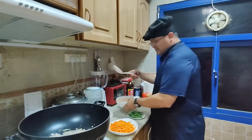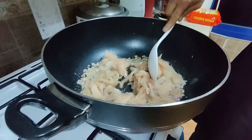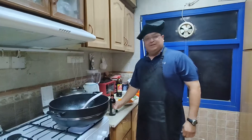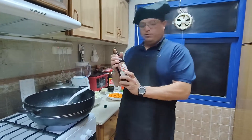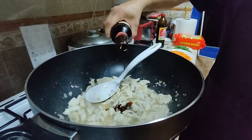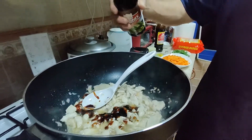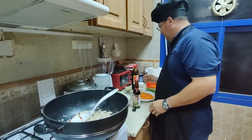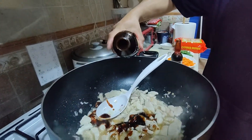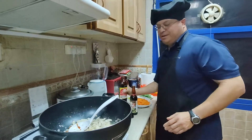Now we're gonna add some chicken. We're gonna let this cook a little bit. I forgot to tell you — we're gonna add some oyster sauce also. Just a little bit for now, we can add more later. Add a little bit of the sauce — about that much.